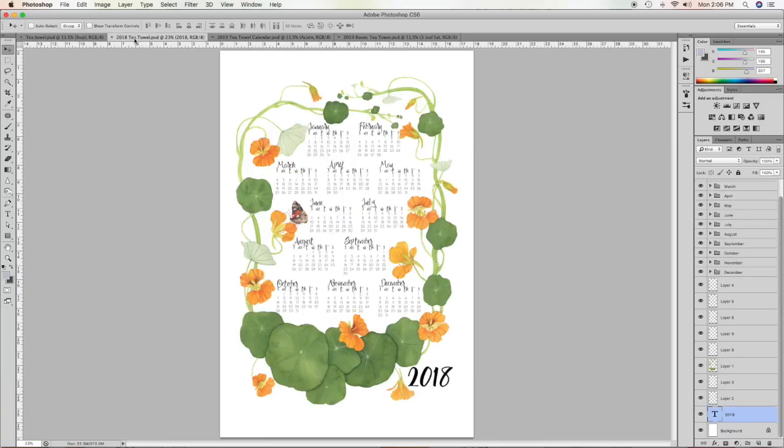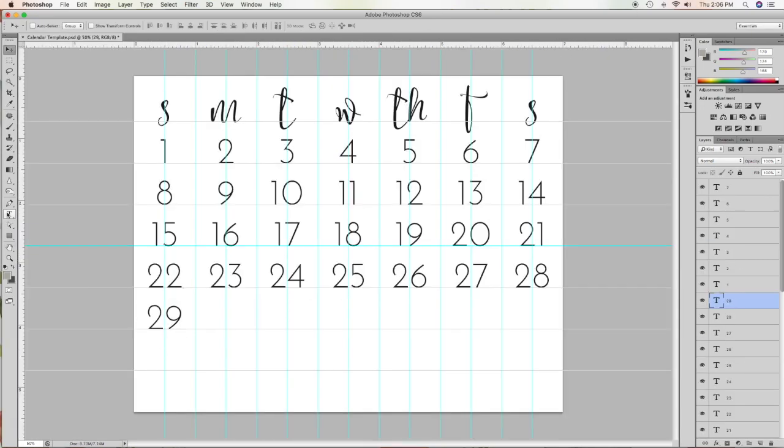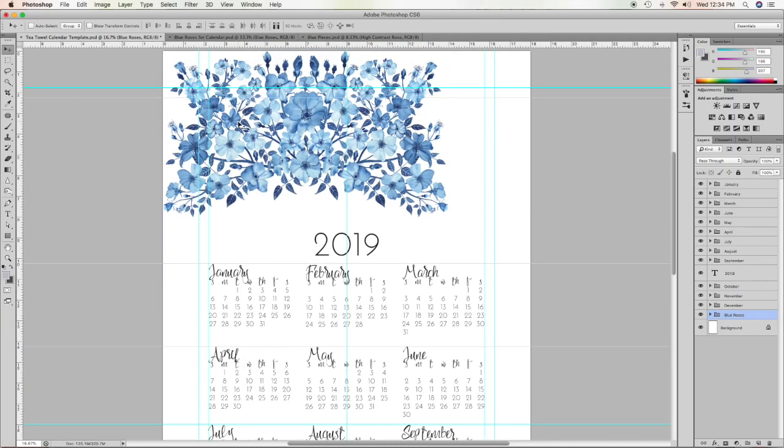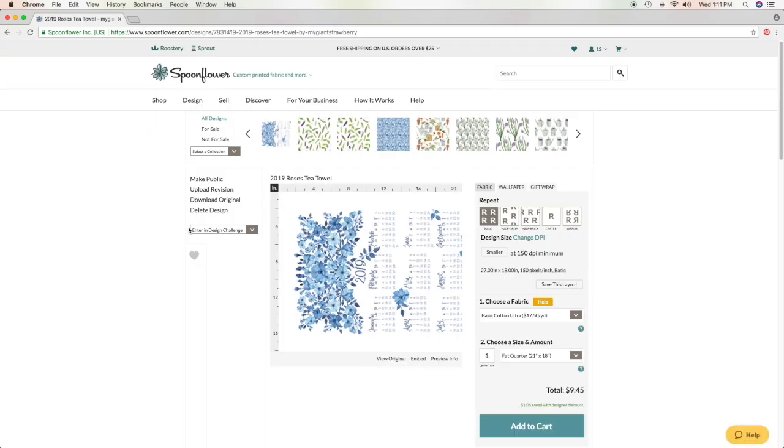In this class, I'll show you how to create tea towels with your art. We'll create a template in Photoshop that you can use again and again for all sorts of different designs. Then we'll add some art to it and upload it to Spoonflower where you can have it printed on fabric.